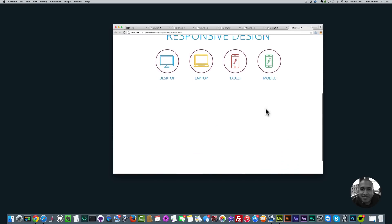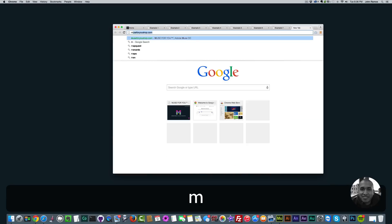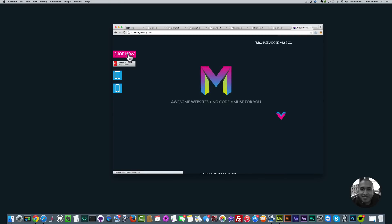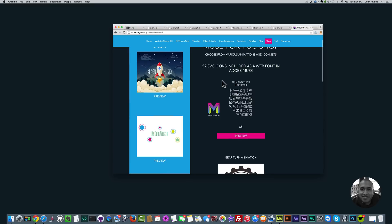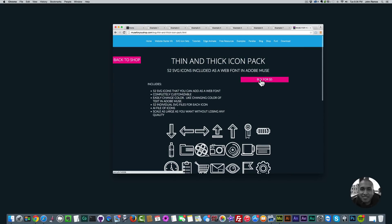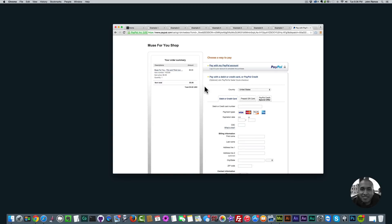To gain access to the thin and thick icon pack, you simply go to muse4ushop.com, then go to 'Shop Now,' and here you can purchase the icon pack — 52 SVG icons included as a web font in Adobe Muse. Click on 'Preview' to preview the fonts, and then simply click 'Buy' for five dollars. It'll take you to PayPal and then the file will be sent to the email you used with PayPal.